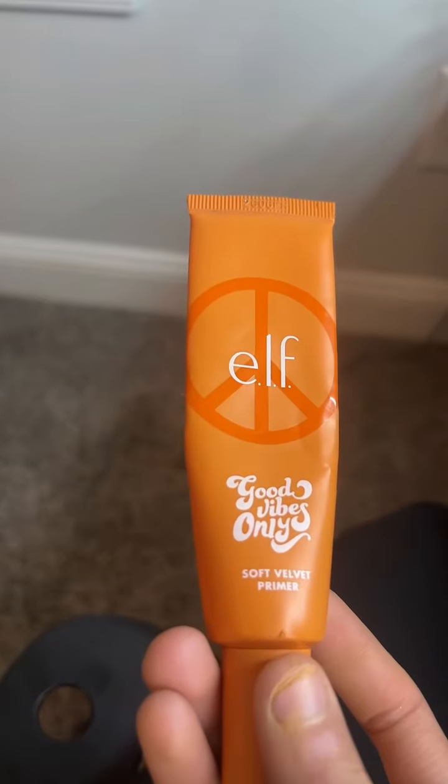I'm gonna be doing a full face of cheap products and I'm gonna be telling you if they're actually worth the money. The ELF Good Vibes Only Primer in Soft Velvet is just so — oh my gosh, I don't know what primer you could physically compare to how soft this is. That's the back and she is soft.